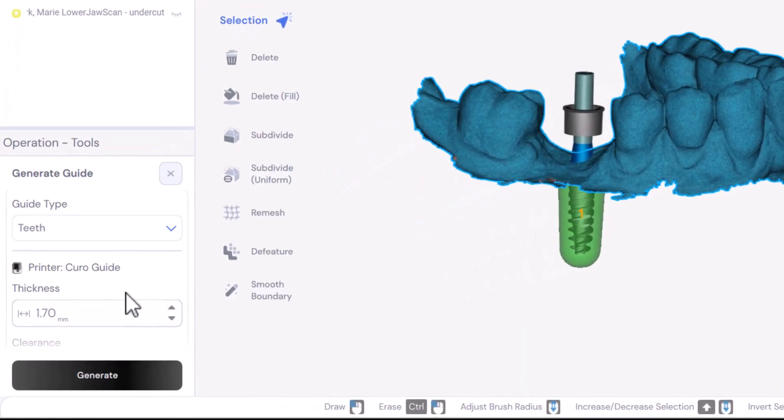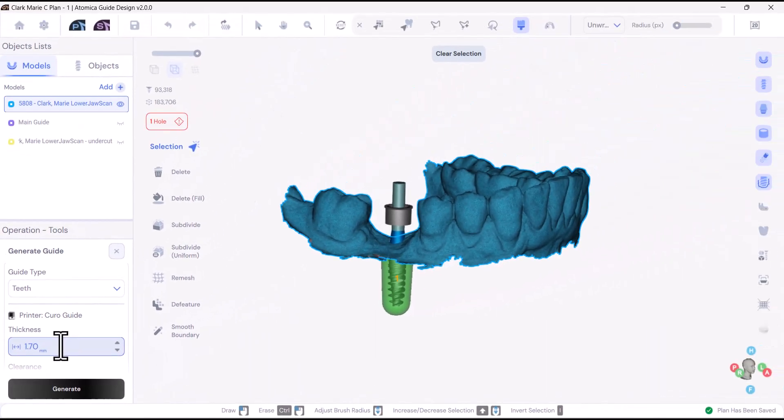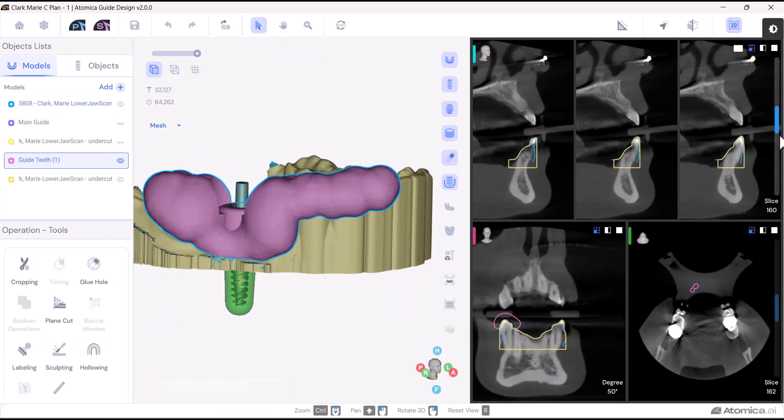Let's start with the thickness. The thickness of the guide plays a crucial role in its durability and hardness. Ideally, the thickness should range from 3 to 4 mm, depending on the printing material. If the thickness is less than this, the guide becomes fragile and prone to breakage. Conversely, if it exceeds this range, the guide may be too thick to fit easily into the oral cavity.